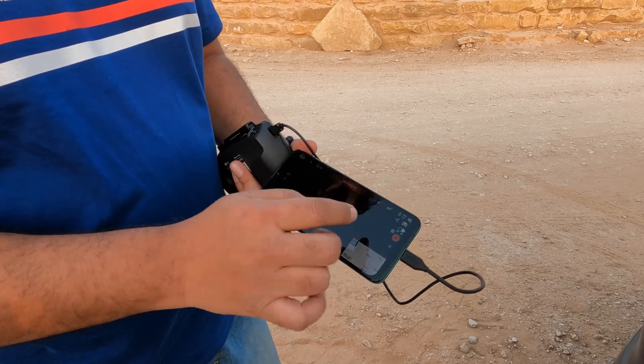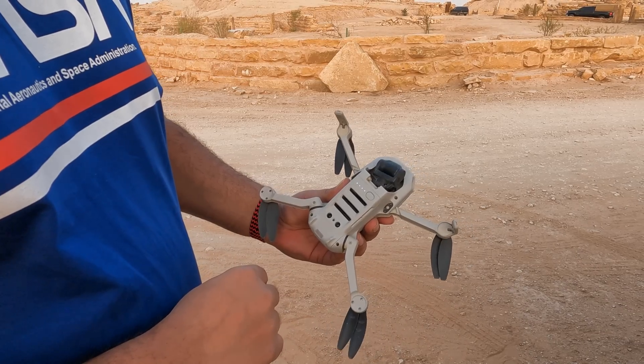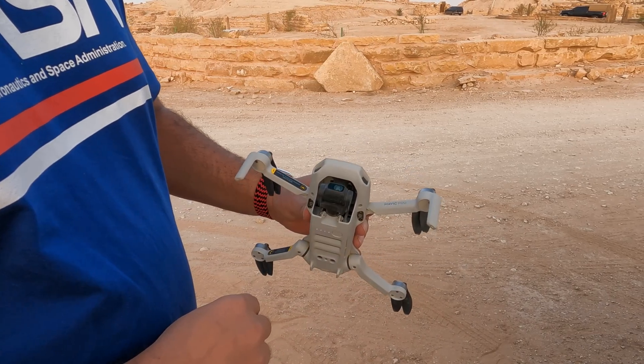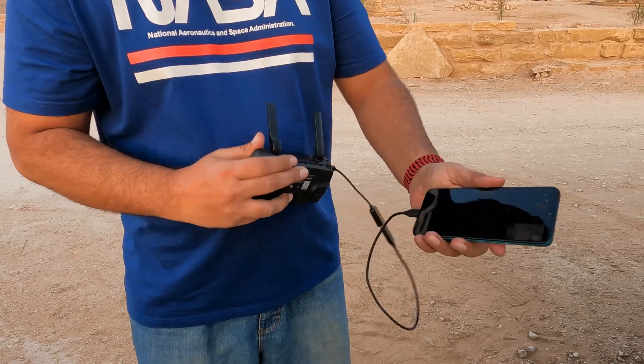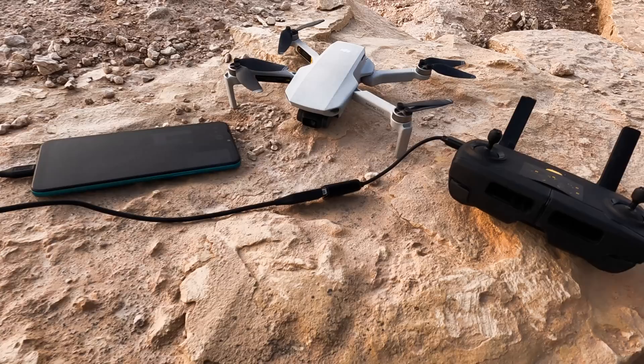I am using the Leachy DJI drone app on my Android phone. Now turn on the controller and the drone as well. Once everything is connected properly, the satellite GPS signal will be displayed in the center.